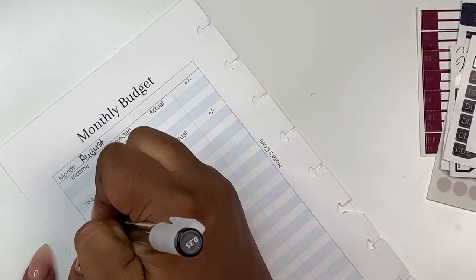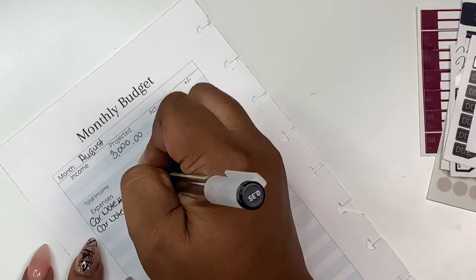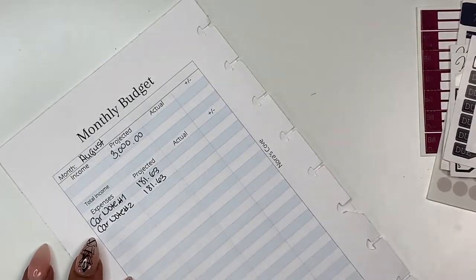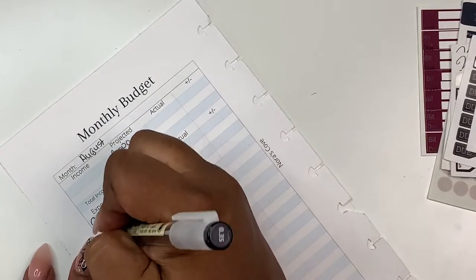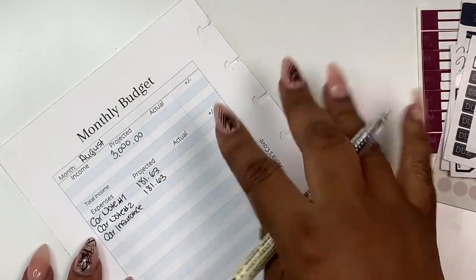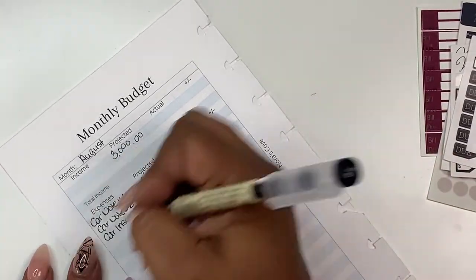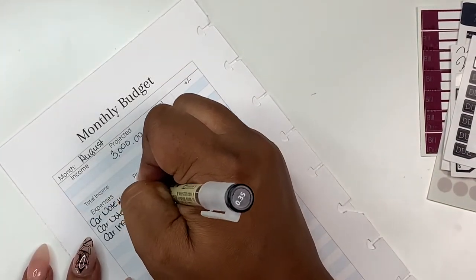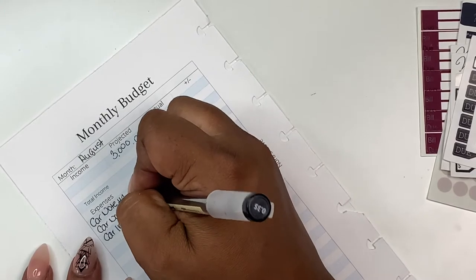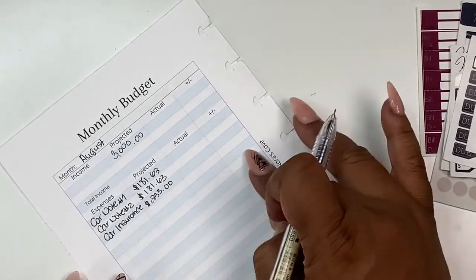I like to put my car note first because that's the most important. Car note number one, car note number two. If you're new here, I have my car note broken up into two payments, which I actually like — it works best for me. I like to do my most important things first. Car insurance. There should be a date on here — I need to add dates, but I'll go in and put them in the calendar. My car insurance kind of fluctuates because my life insurance is included with that. It's normally $218, but this month it was $233. I'll come back and put the actual.